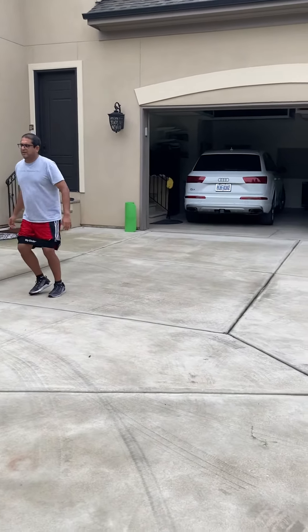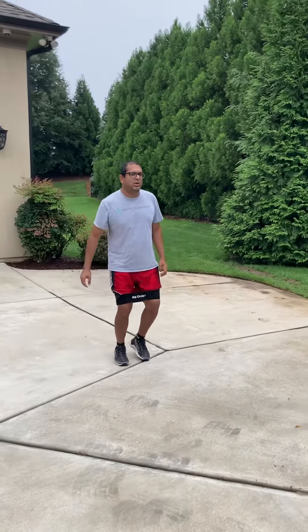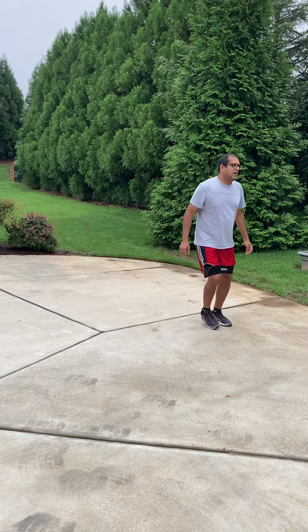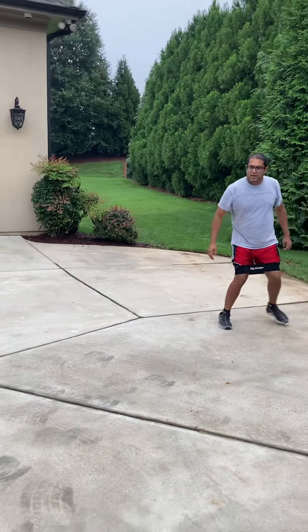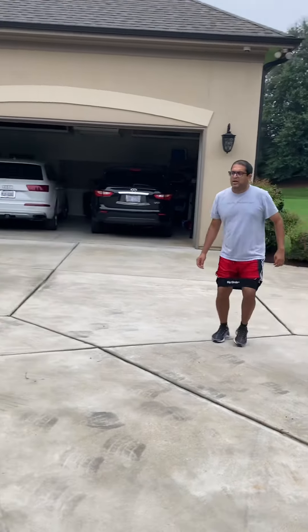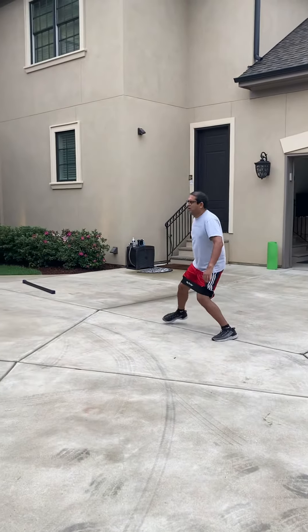There we go, beautiful. Keep that going. Perfect, don't send it — right on back. Here we go, we're getting these quick. Perfect.